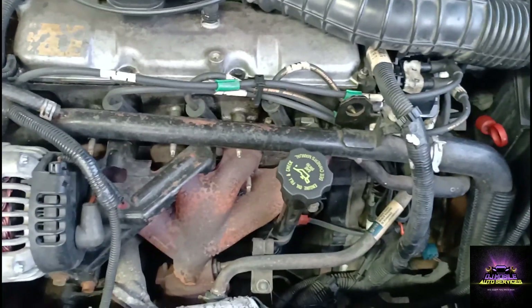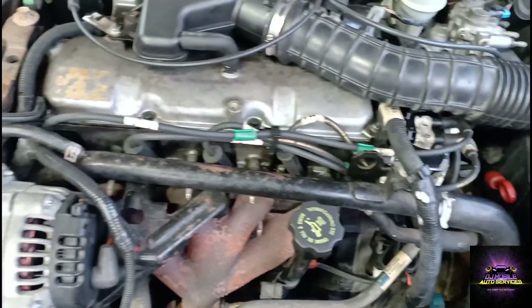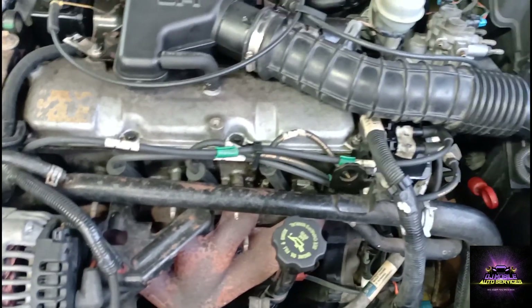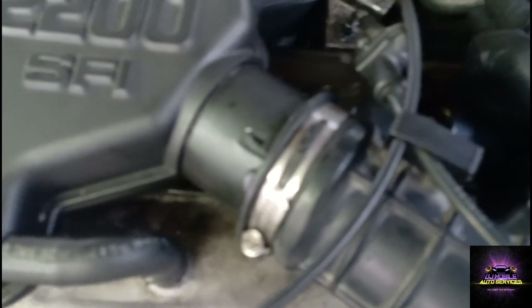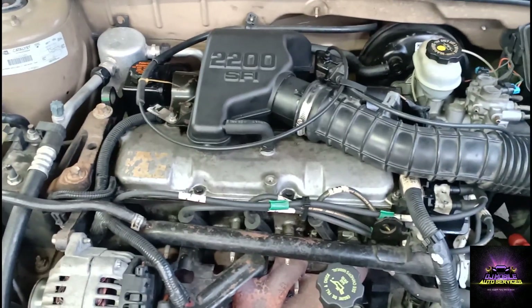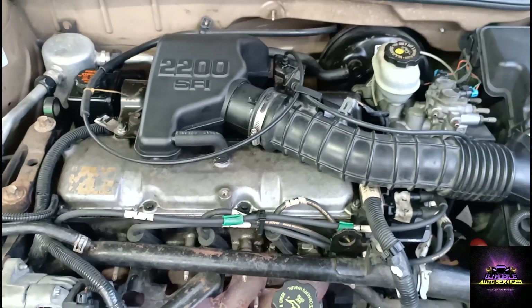What else could we check? Fuel. We do hear the pump priming when we put the key on, but does that mean the injector is opening and closing? The pump coming on doesn't mean you're getting fuel coming to the top of the engine.